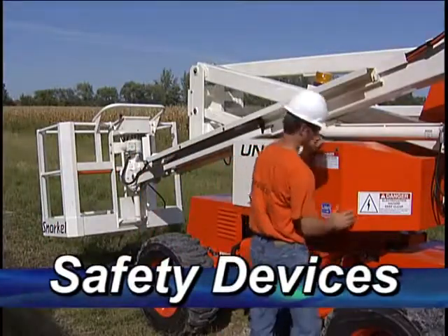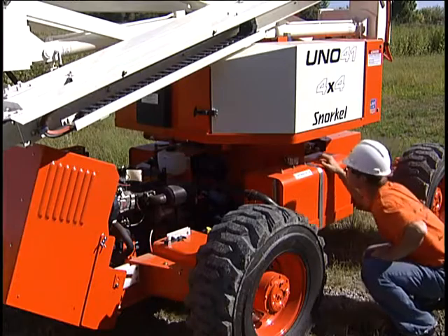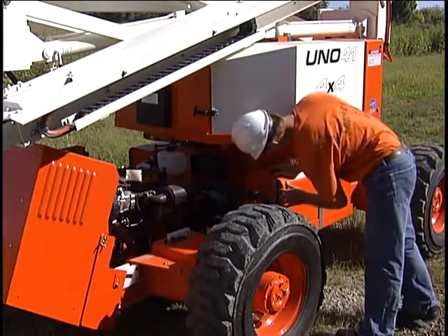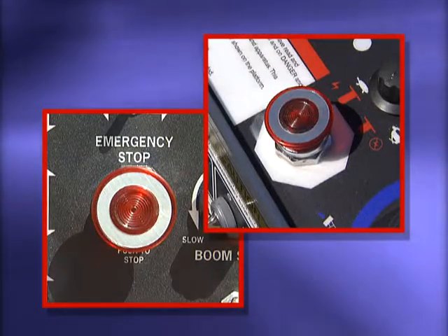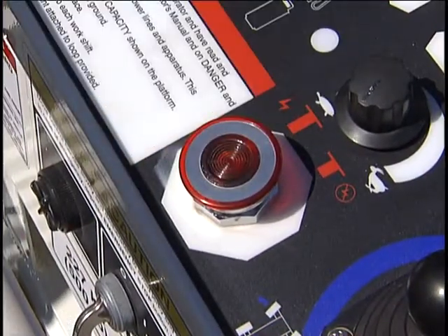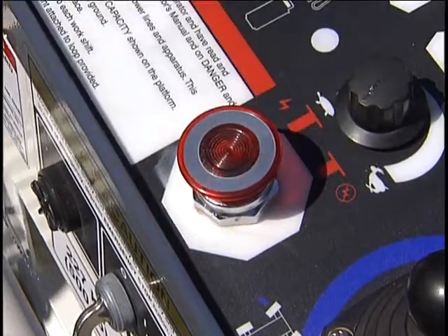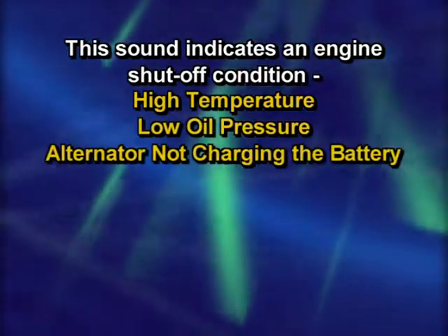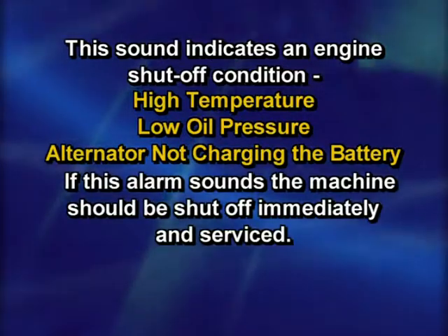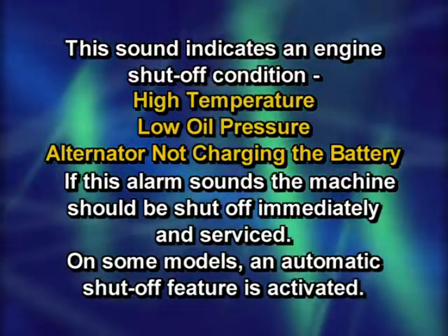Snorkel AB and UNO models have a number of alarms and safety devices that must be working when the machine is operated. You will need to check each of them as part of your daily inspection. The red emergency stop switches on the upper and lower panels stop the entire machine immediately any time they are pressed. Once an emergency stop switch has been pressed, you will need to pull it outward before you can restart the machine. This sound indicates an engine shut-off condition: high temperature, low oil pressure, or when the alternator is not charging the battery. If this alarm sounds, the machine should be shut off immediately and serviced. On some models, an automatic shut-off feature is activated.